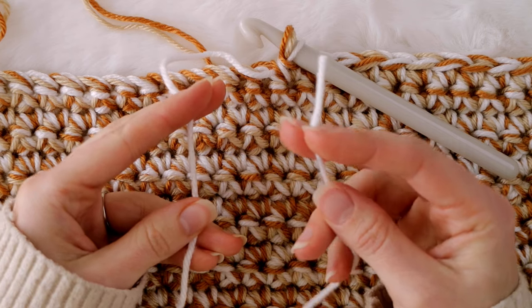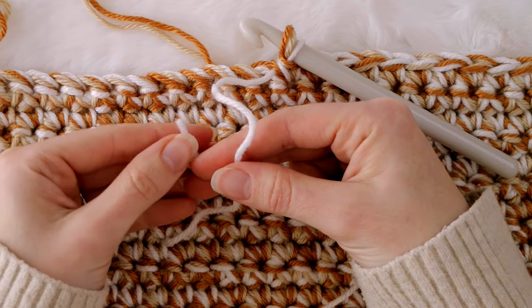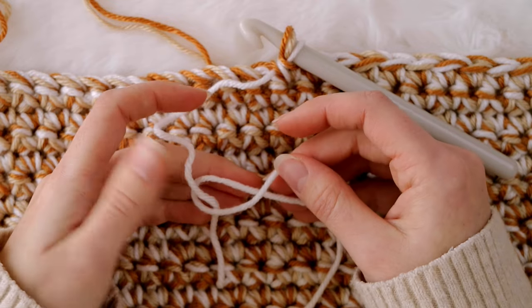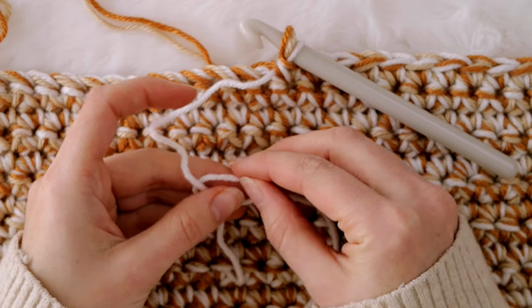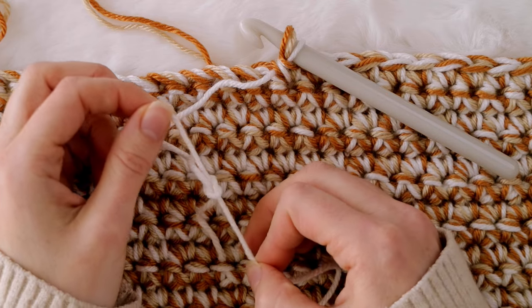We are going to make a simple overhand knot. Take your new strand of yarn and go underneath the old strand, then make a loop. Take this tail and go underneath the loop and pull to tie it around the new strand of yarn with the tail pointing upwards.